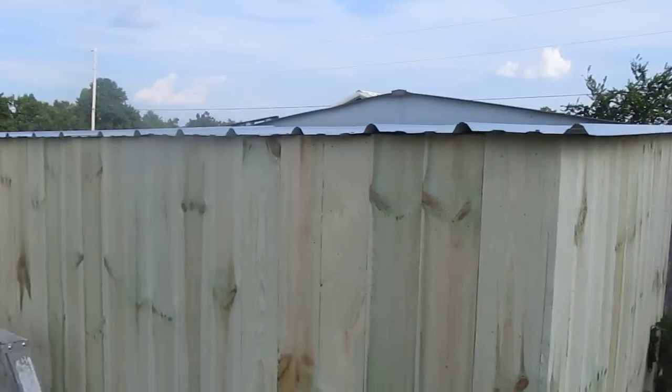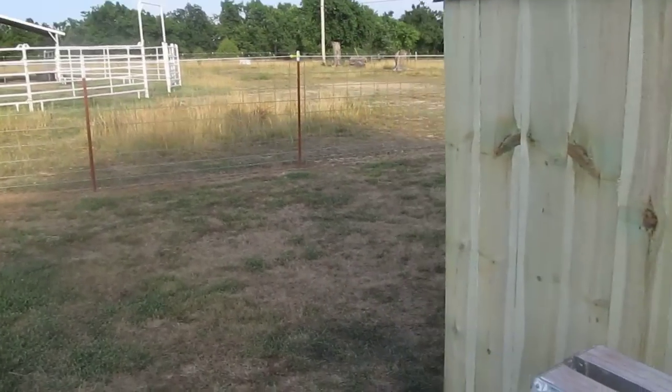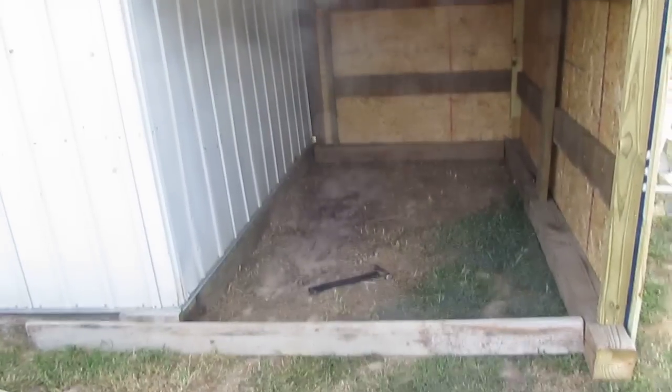I think it came out pretty nice. Now they're gonna be fully enclosed and we are gonna extend this too. That's why we're leaving the opening big — because if she has the babies, I'm able to fill it in.